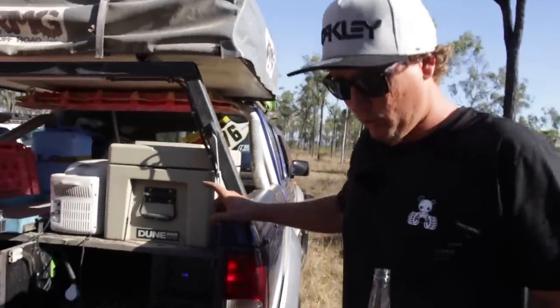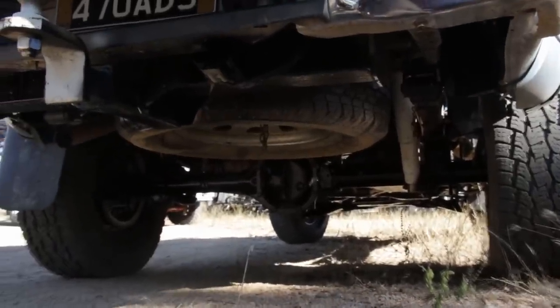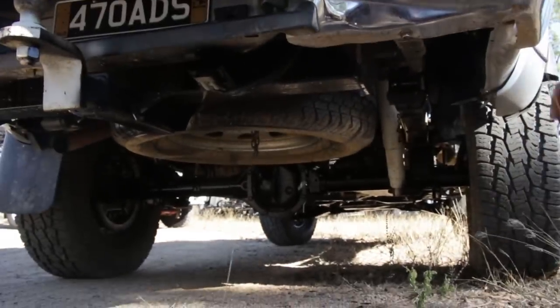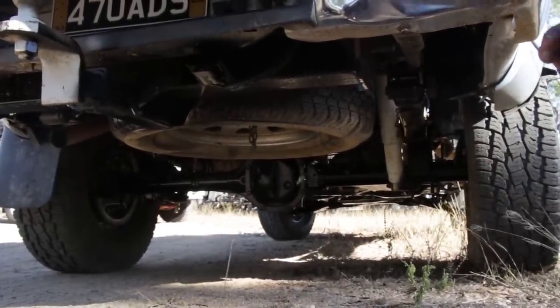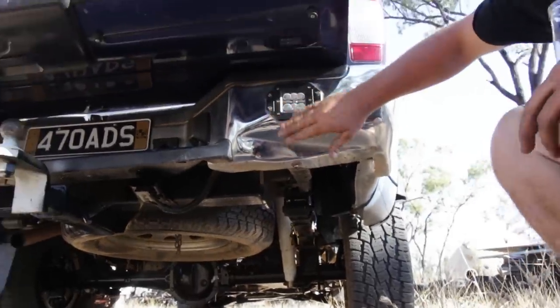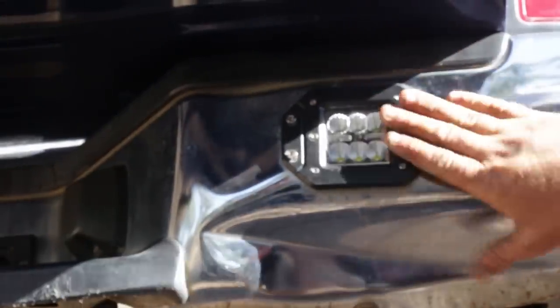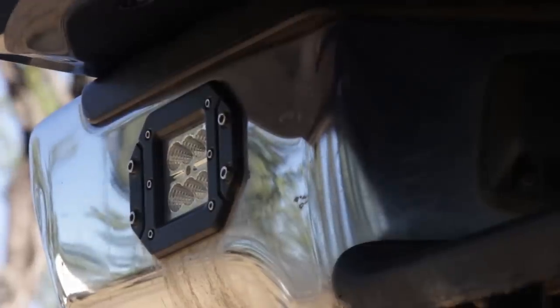We'll go back underneath the car. I've got Raw suspension shocks underneath. I don't have diff locks because I reckon if you need diff locks, you're not trying hard enough. I've got my lights in the rear bar — those are my reverse lights on the switch I was talking about before, so you can have them as reverse lights or just normal lights.